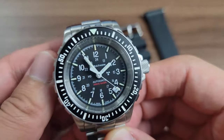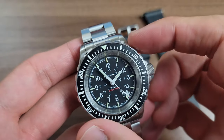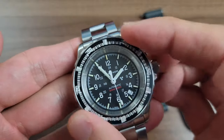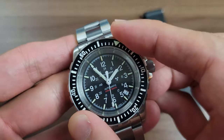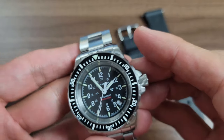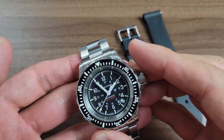The bezel action is really nice and easy to operate thanks to the way it's shaped, and the crown is also easy to unscrew and screw down thanks to the size and the knurling finish. You can operate both of these with ease even with gloves on.